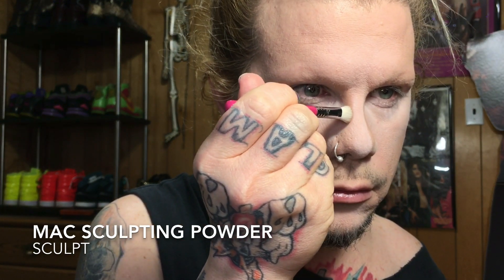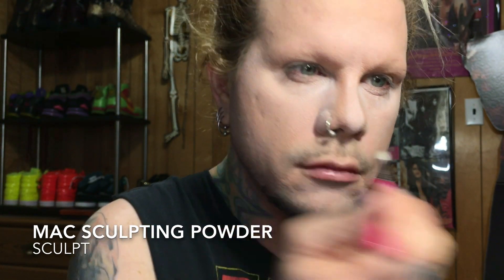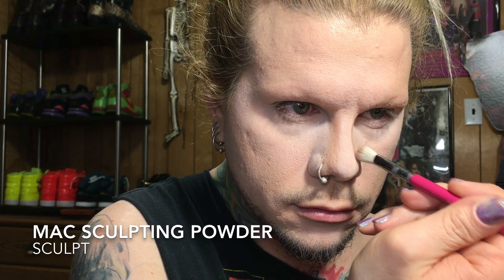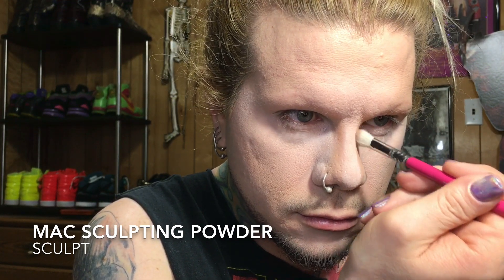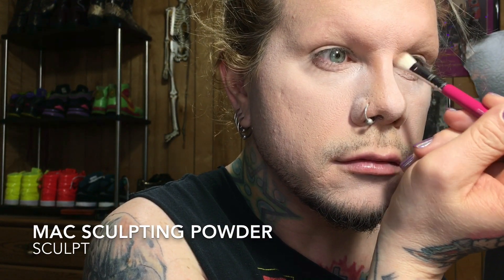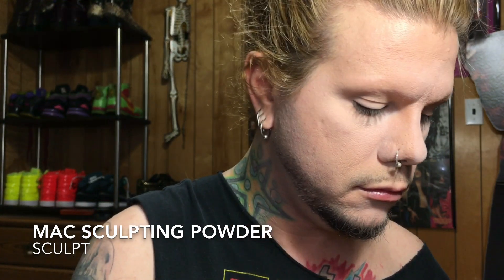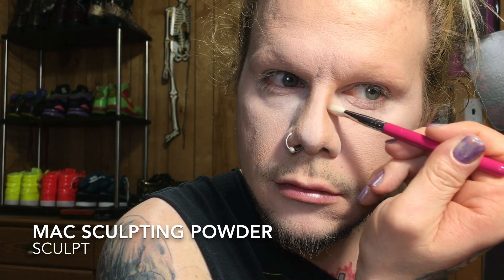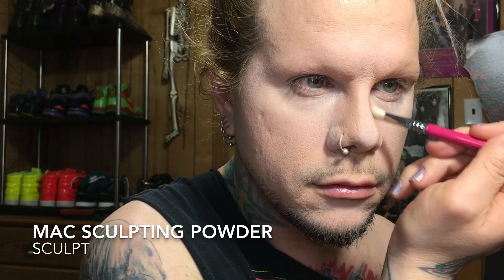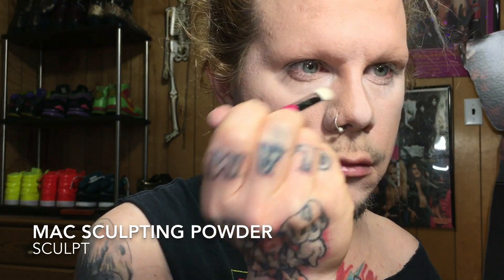The MAC Sculpting Powder in Sculpt is probably my favorite sculpting powder — I've gone through four or five pans of it. I use it on my entire face. I sculpt out my nose with it because I've got a crooked nose — you can actually see the little hook that goes inward from a broken nose. With this powder I can really contour and sculpt everything out and have it look natural and not super drawn on or fake.